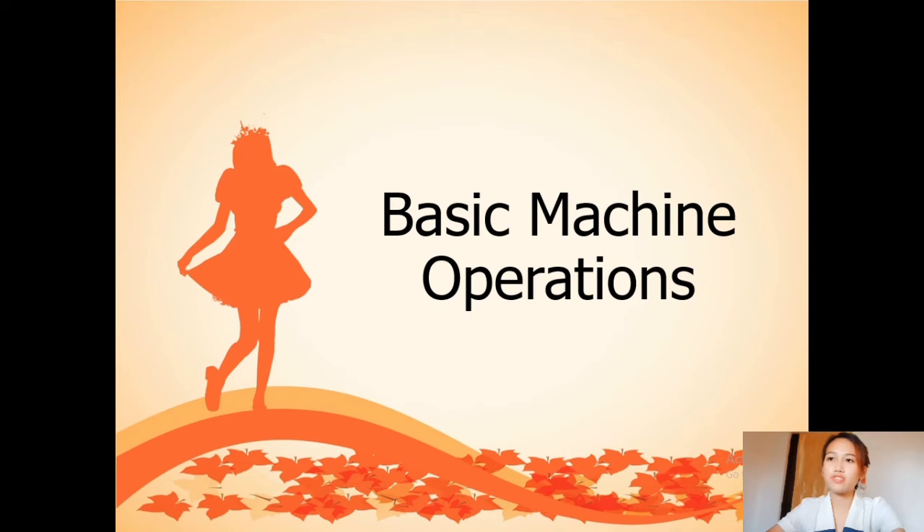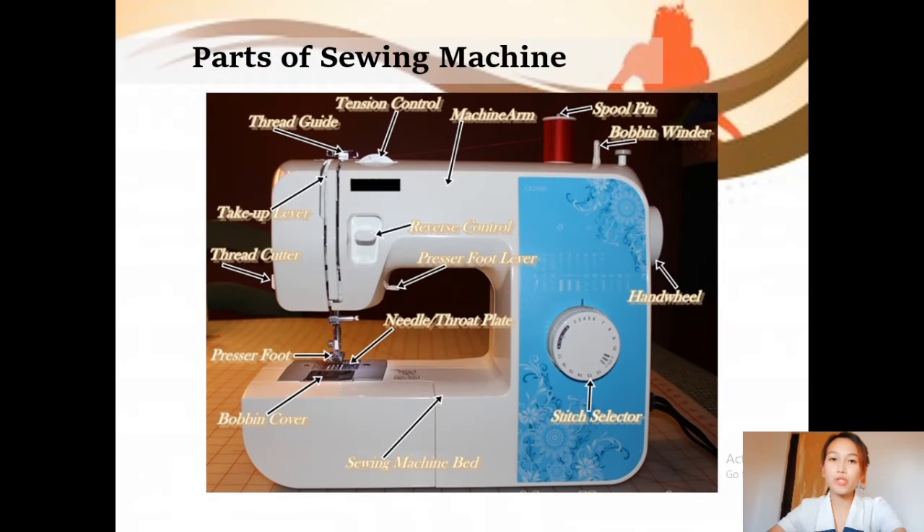Let's proceed to the basic machine operations. These are the parts of a sewing machine. A sewing machine takes thread from two sources — the spool and the bobbin — and puts them together as the needle goes through the material. The spool and the bobbin are both important parts of the machine.